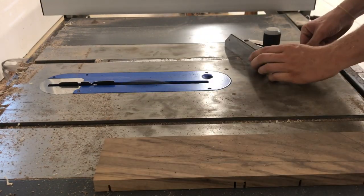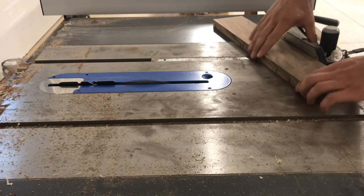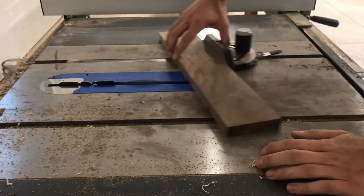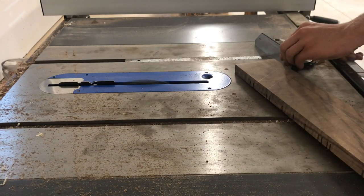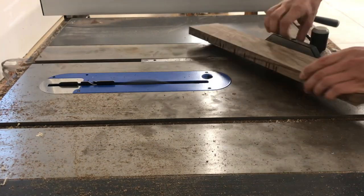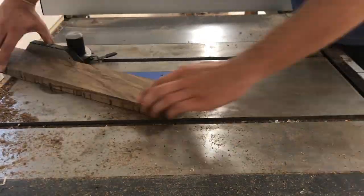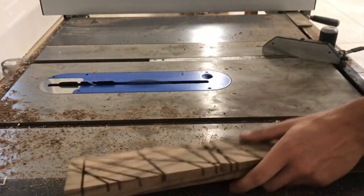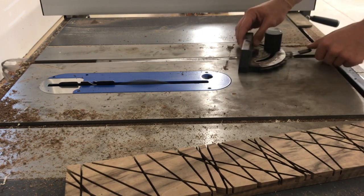After I was happy with the amount of cuts I had at 90 degrees, I switched my miter gauge 15 degrees and made more cuts. I repeated this process over and over, moving 15 degrees each time. Here I just switched to the other half of the miter gauge and repeated the same process.